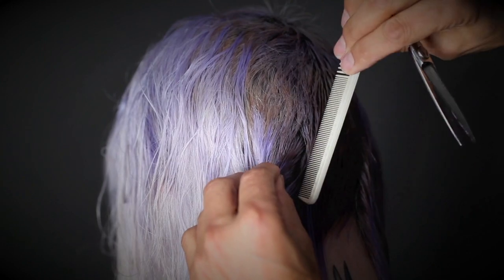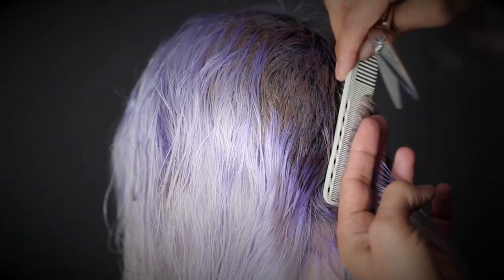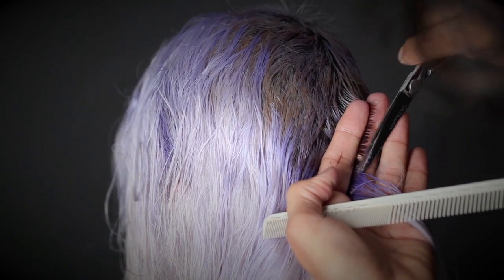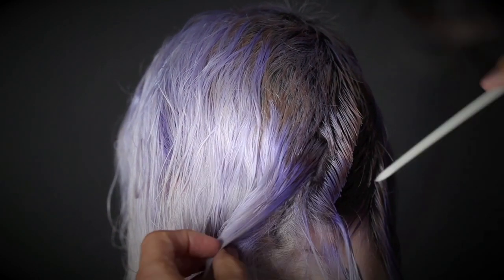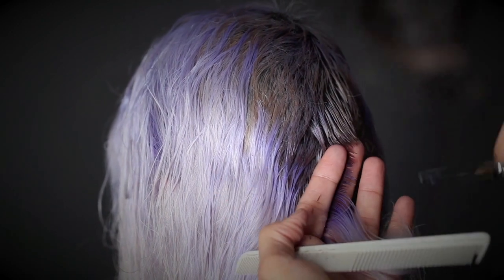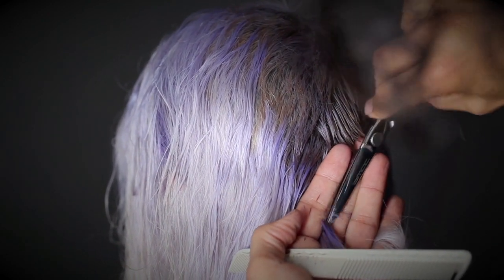Follow these simple ideals: the head shape is key, and corrections must be done in your initial haircut. Follow the growth pattern, eyeing it throughout. And notice when you get to the nape, the shears cut straight to create a smoother texture.